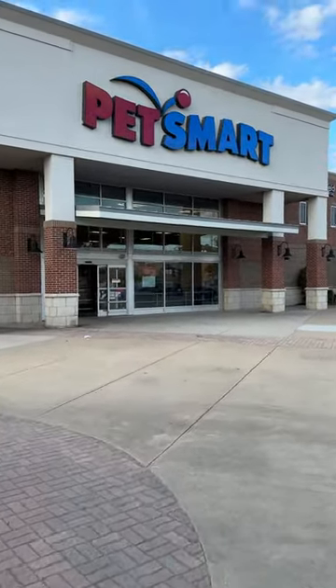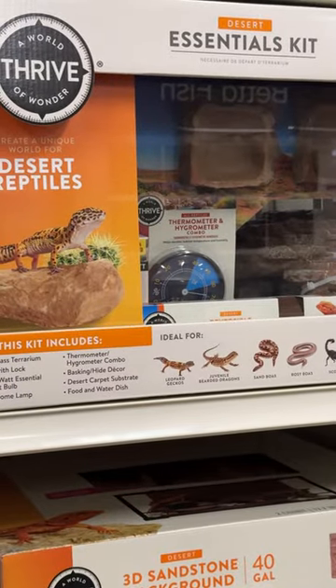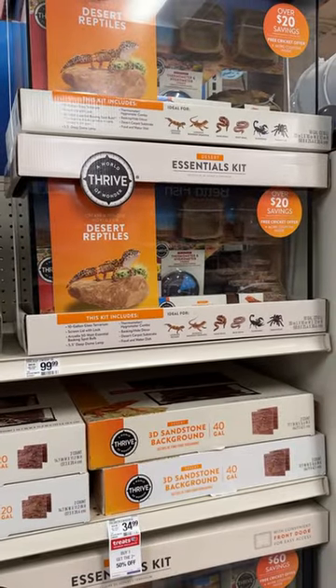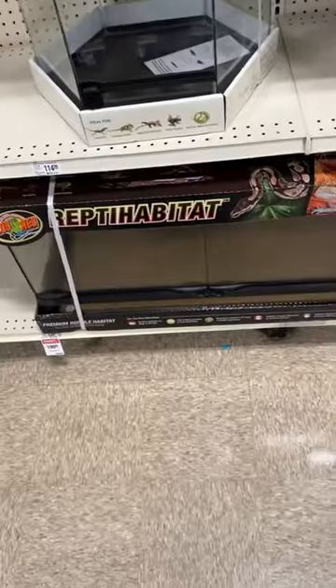Leopard Gecko supplies that are good and bad at PetSmart. Starting off as always with the kits — these have bad lights, substrate, and thermometers, so it's best to just buy an empty enclosure like this 24 by 18 by 12 inch for a baby Leopard Gecko, or a 40 gallon for an adult.